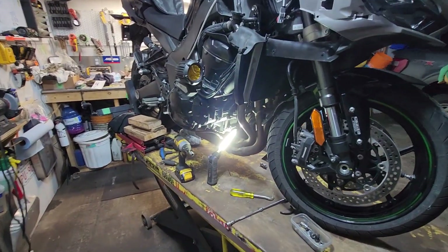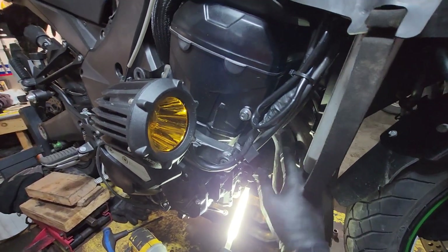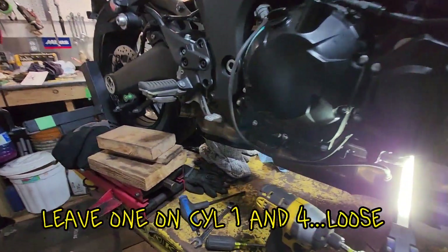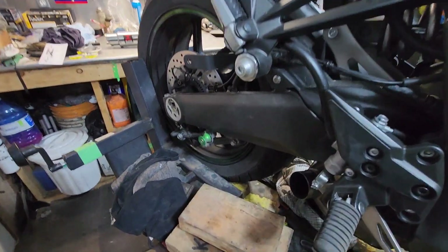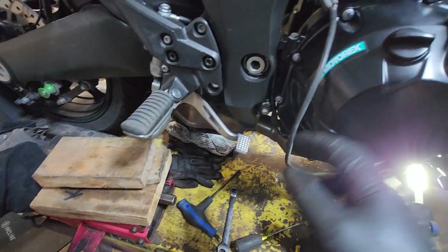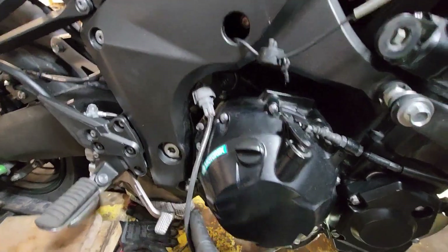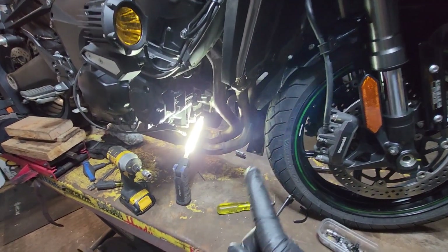Loosen off all your nuts except for the outside one and the very far one so it stays in place. Loosen off your allen bolt, then obviously take your slip-on off, undo this bolt, and unclip your O2 sensor. You can leave it clipped on since it's got a little bit of play, but I would undo it first. Then undo those last nuts, and don't forget to remove the OEM gaskets.